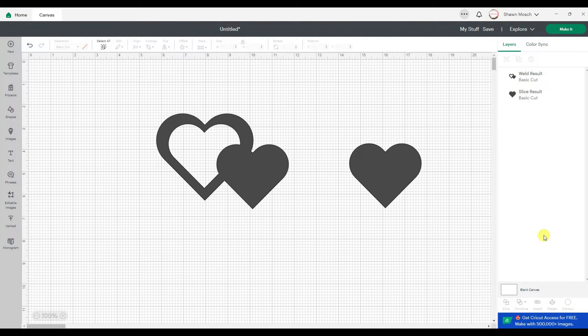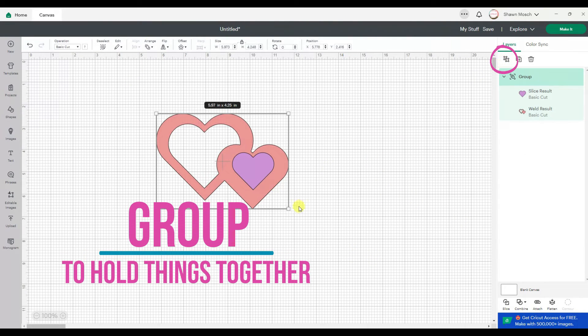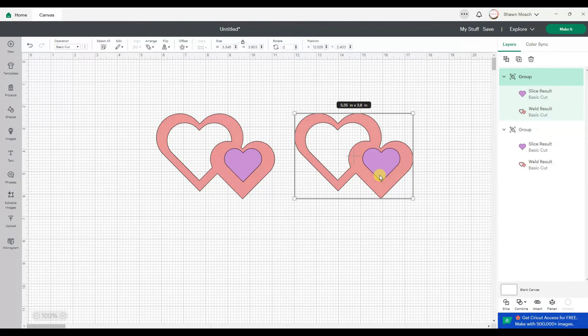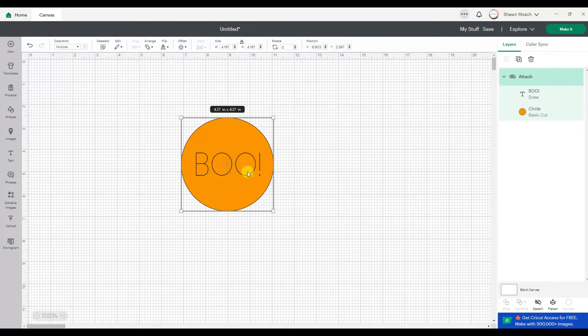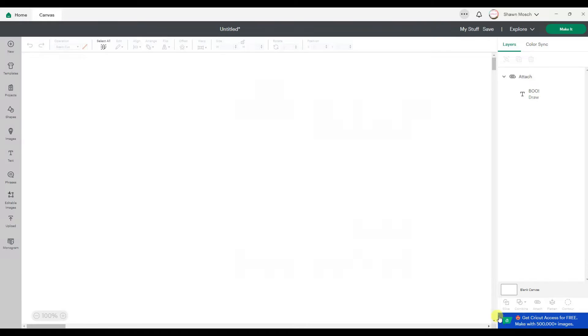Using Weld to join together things that are touching or overlapping — that has never changed. Using Group to hold things together so that you can resize them together or duplicate them together — that has never changed. Using Attach to hold the placement position of things — that has never changed. What I just did was set that drawn word 'Boo' to be attached to that circle, so now when I click Make It, it's going to draw with the pen the word Boo and then cut the circle. That's never changed.